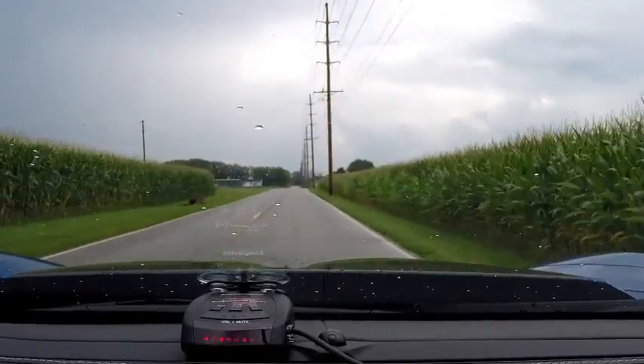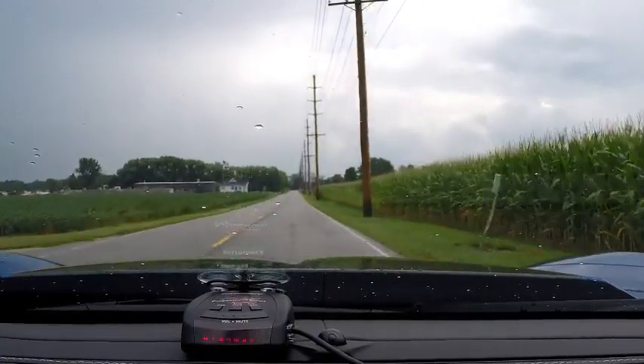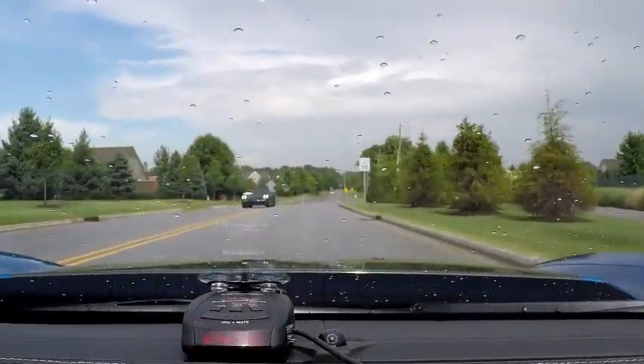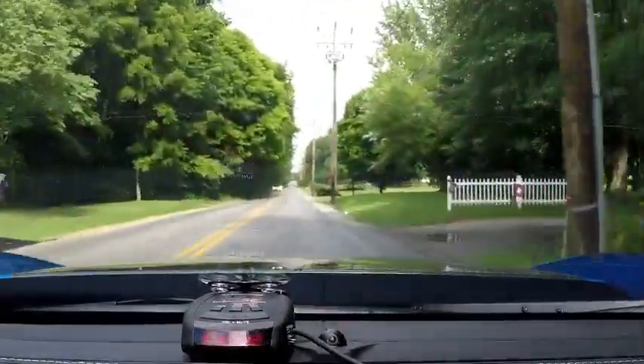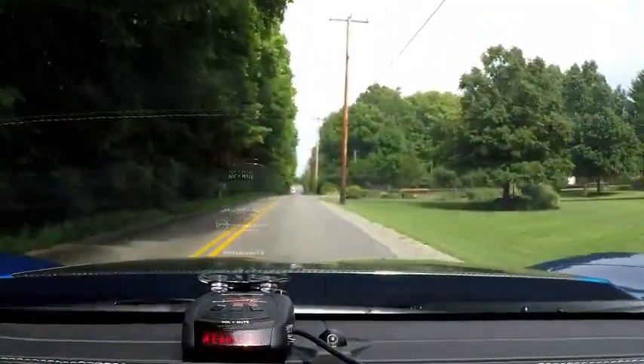There are other people that, with these cars on dry pavement, are not able to get those times, and I don't understand that. There's another Porsche. 5.1 on that one.